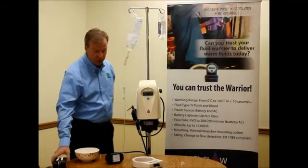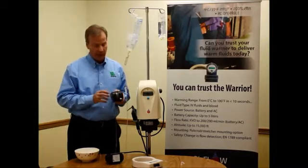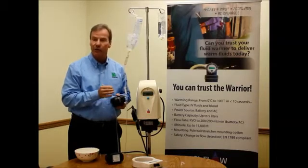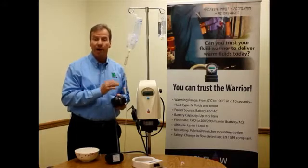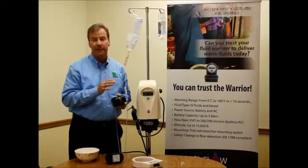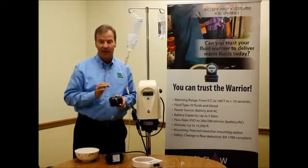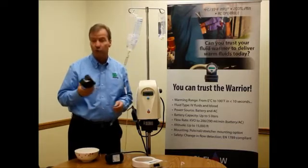The Warrior uses a disposable unit that has stainless steel tubing connected to sensors that is monitored by the processor hundreds of times a second, constantly reading whether there are changes in temperature occurring and thus changes in flows. This system automatically adjusts to the rate of flow to deliver a consistent 38 degrees C to the patient. The key to our technology is a stainless steel coil that is continuously monitored and adjusted to maintain temperature.